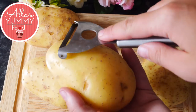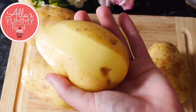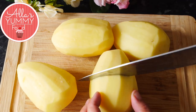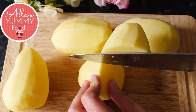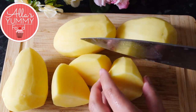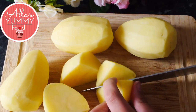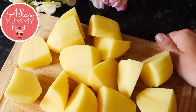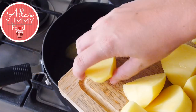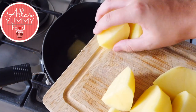Now we're gonna make our potato filling. Take your potatoes, peel them and remove all the skin. Cut them into small pieces — in half and then in half again so they're in quarters. Place them into a pot of cold water and boil for about 25 minutes, though it may take less depending on how quickly they boil.